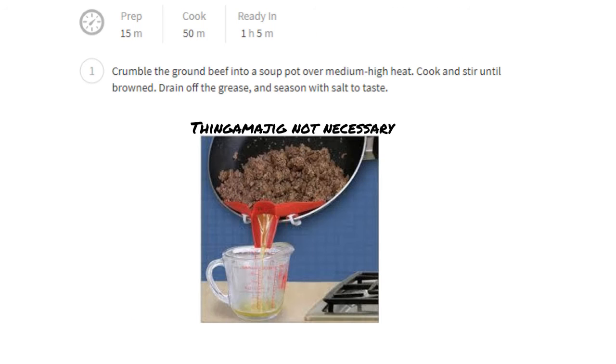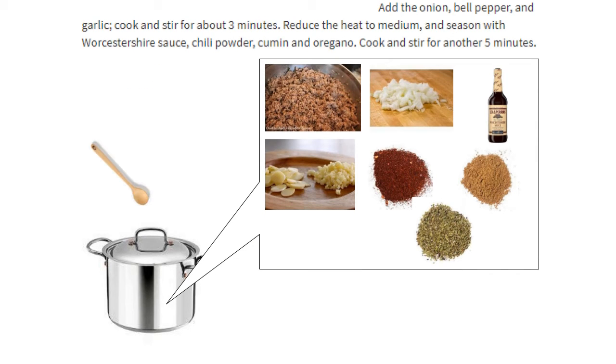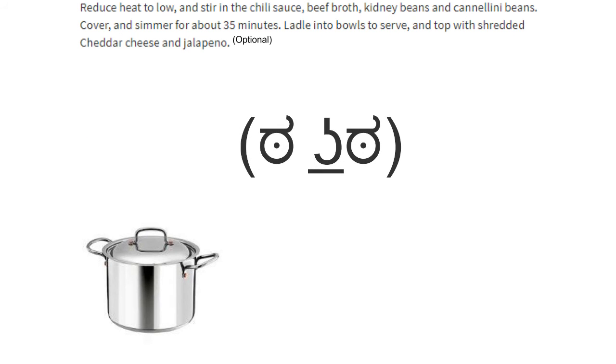Beef, pot, drain, salt, vegetables, stir, and spices, stir, chili sauce and beans, cover, wait... Omnom.